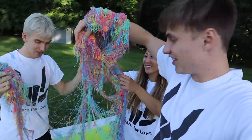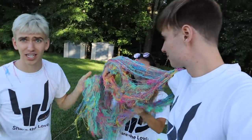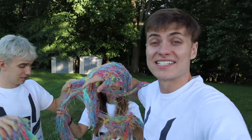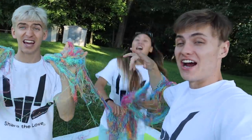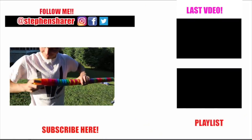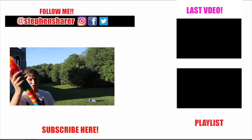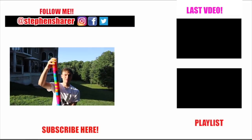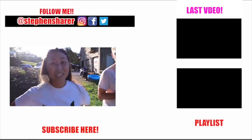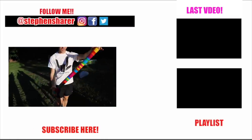This stuff is so crazy — what else should we do with this? Sharers, comment crazy awesome silly string ideas down below. This silly string pool challenge is so much fun. We'll see you in the next vlog. Yeah Sharers, until next time you know what to do — stay awesome and share the love. Check this out Steve — these are all the caps I've been collecting. This is how many cans of silly string we've used. Comment down below how many you think that is. I guessed 38, I guessed 40, I guessed 50. The answer is 45!